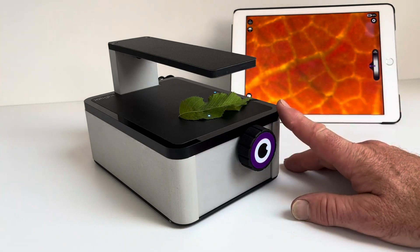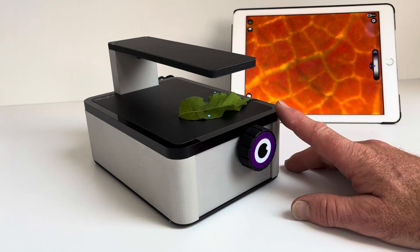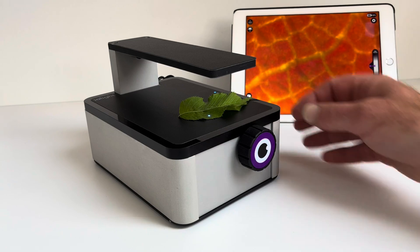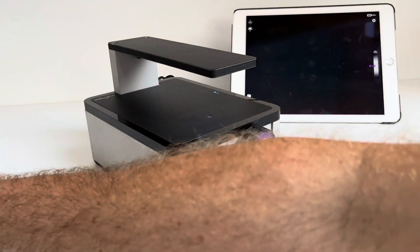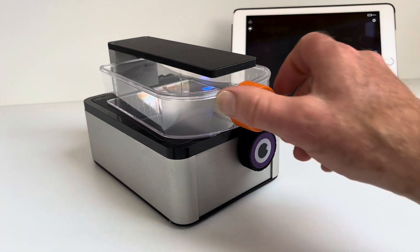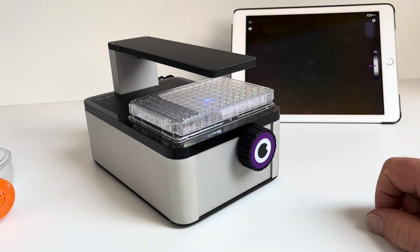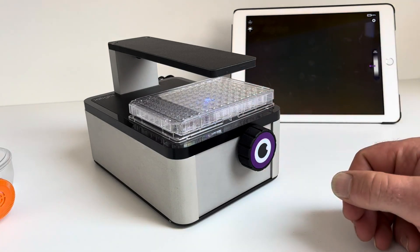This is a great little compact microscope, particularly for confined spaces where bench space is limited — incubators, glove boxes, things like that. It might commonly be used with a tea flask, something like this, or it'll image at the bottom of a well plate. Great for cell culture work and things like that.